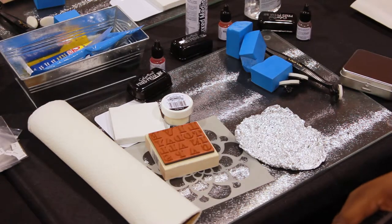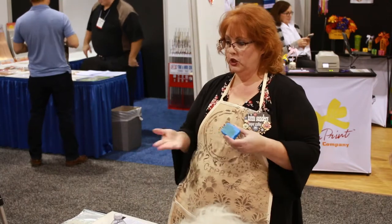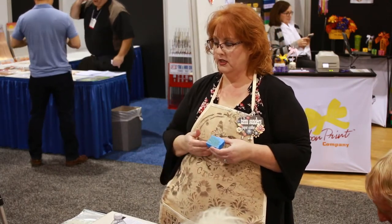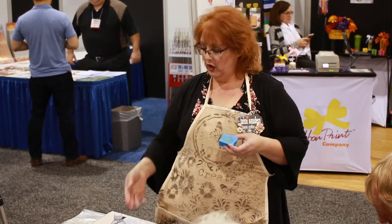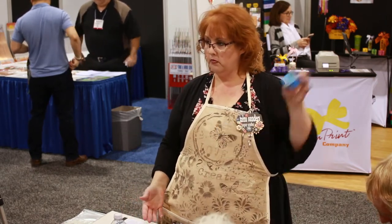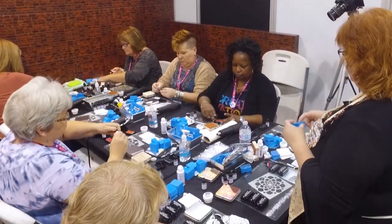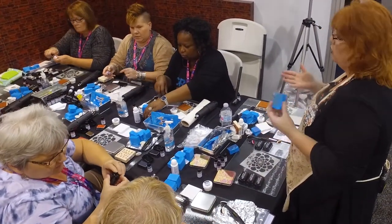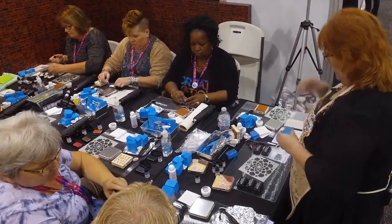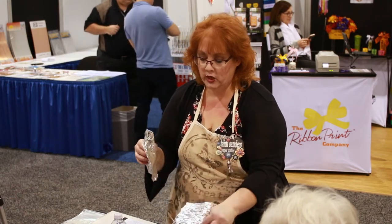How many of you are familiar with the magic stamp? What it does is take the impression of anything you press into it. If you have a stamp you'd like a negative of, you can do it with this. How many of you have looked at a key and thought that'd make a cool stamp? Anything you can impress into this, you can make a stamp out of. Then you can reheat it and make another stamp, so you use it over and over again.